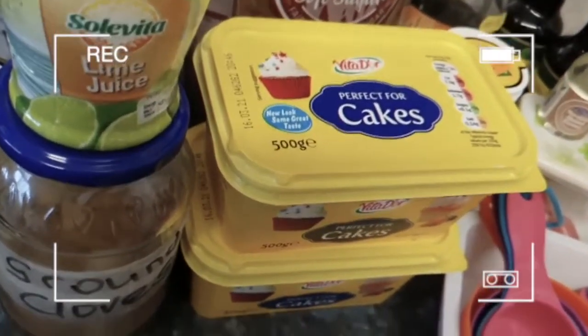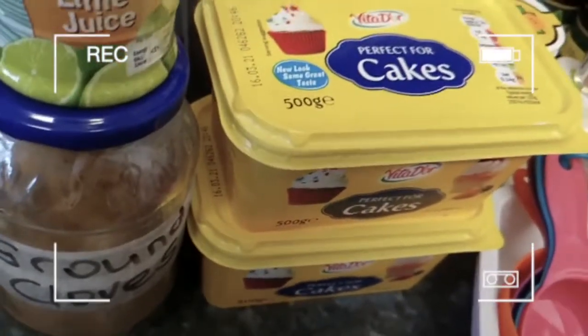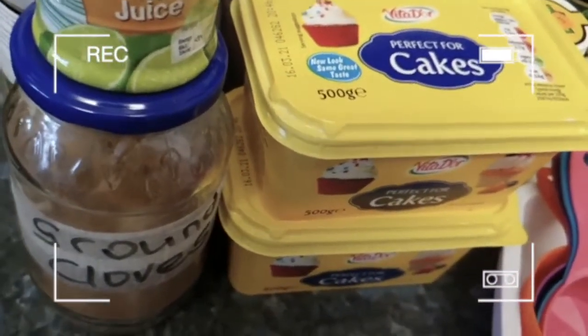Today, instead of cooking we are going to be baking, and these are the ingredients that I will be using.